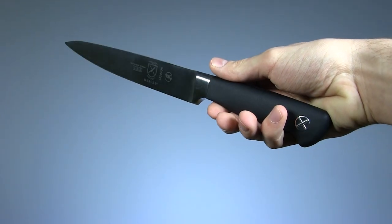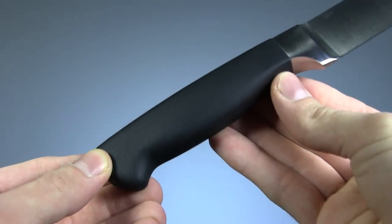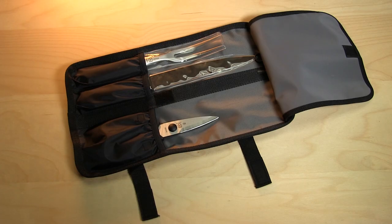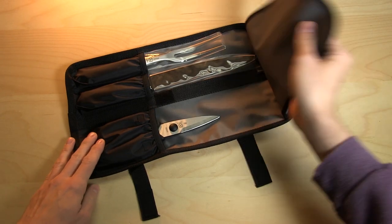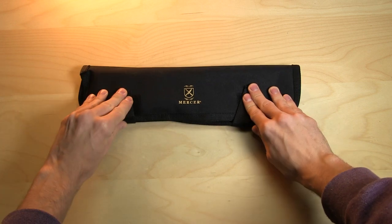From here on out, all the knives we'll be looking at are forged rather than stamped, resulting in a higher quality, more durable blade. This Mercer knife and fork have nice soft rubber grips that feel really secure. They're packaged in a professional storage roll, which I recommend strapping to your thigh and carrying with you at all times in case a turkey dinner breaks out.